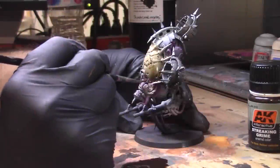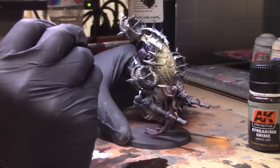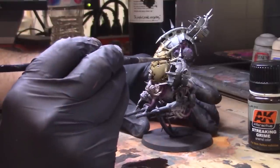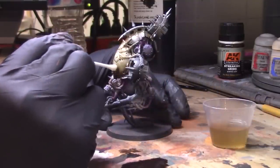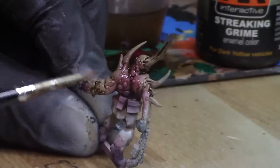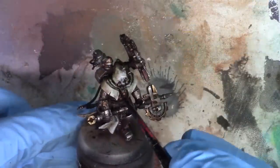First up, I'm going to talk a little bit about the product and then we'll get into the demonstration. I'm not sponsored in any way by AK Interactive and I'm not being paid to say any of this — it's just a product I think is very good that not a lot of people know about, but it can definitely change your hobby game once you figure out how to use it.